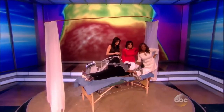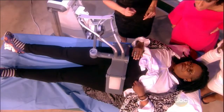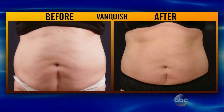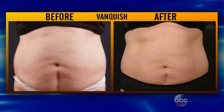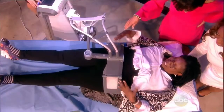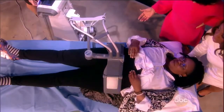It takes about half an hour per treatment, but there are no shortcuts — you have to go along with diet and exercise. You can also flip over and do the back side. It does get hot — it's tuning the heat to her fat.